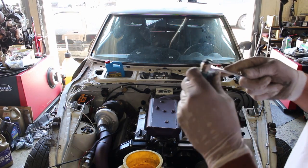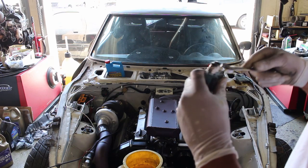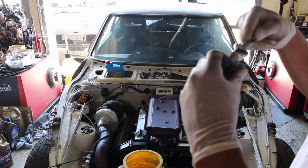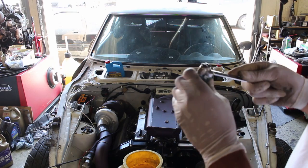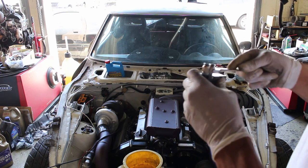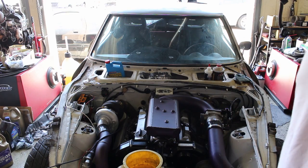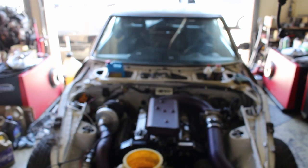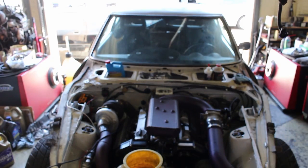One, it had an extra port. Two, you can control boost over a various range of pressure. I believe the base spring in there is seven pounds, and I could probably go up to about 40. But we won't be going up that high — it's not that efficient in that area.